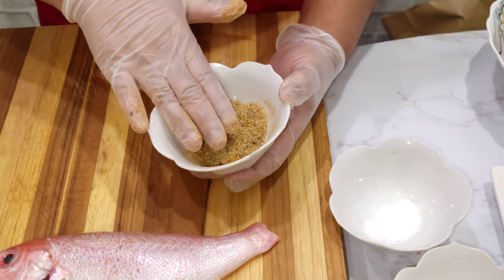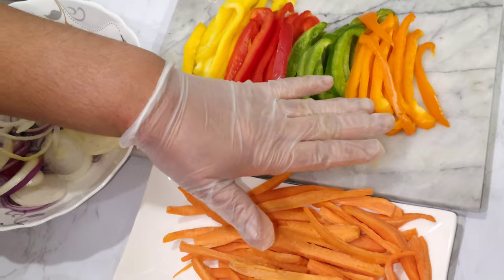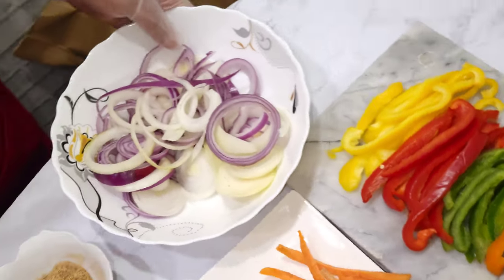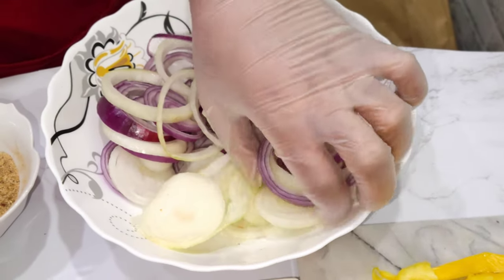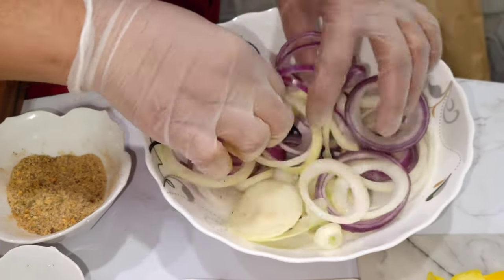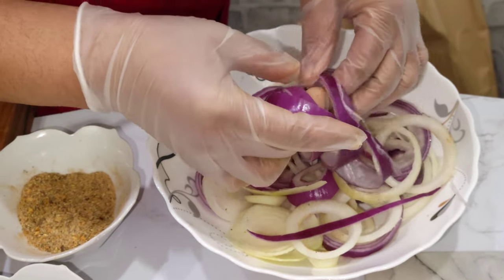I have garlic powder and onion powder — I put everything in the description box for you. This goes inside the fish. We have our julienned carrot here — you just slice the carrot lengthwise. We have our assorted bell peppers: orange, green, red, and yellow. I use two different onions: red onion and white onion, opened into onion rings.